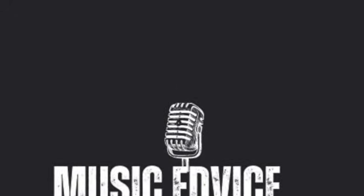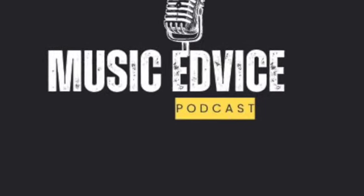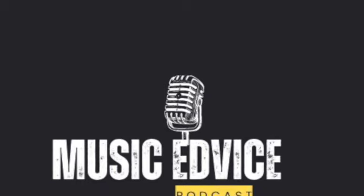Hopefully these tips and tricks will help you in your band room and on stage. Thank you for listening to the Music Advice Podcast. Please like and subscribe.